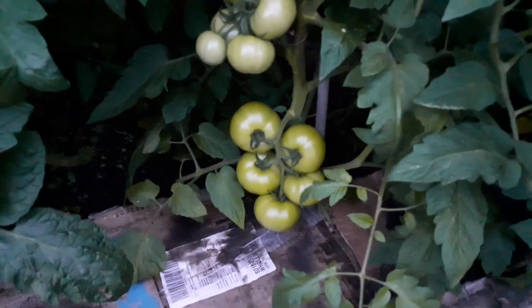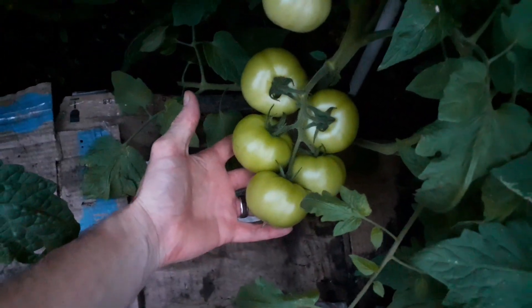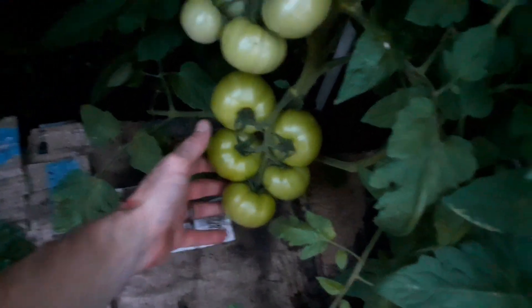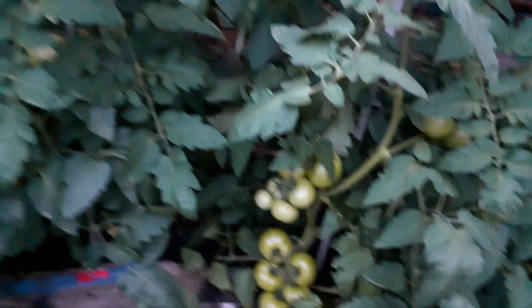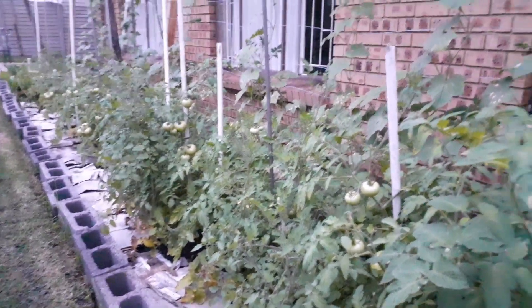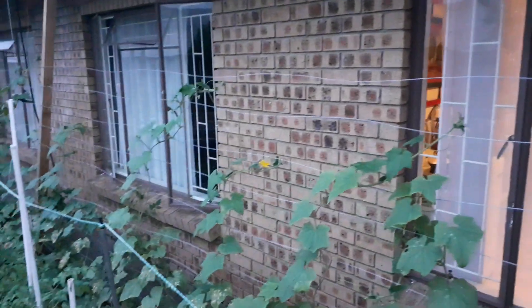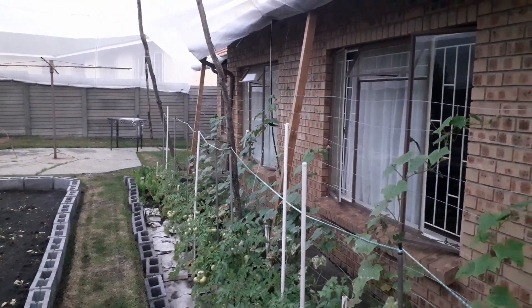We do have quite a few tomatoes that should start ripening up pretty soon — maybe a week and a half, maybe two weeks before we can start taking off quite a bit of tomatoes. The cucumbers have been giving us a steady production and I've been pickling a lot of them as well.